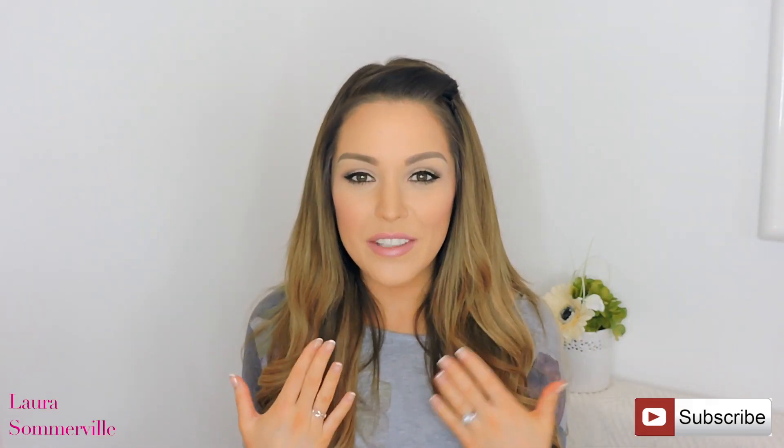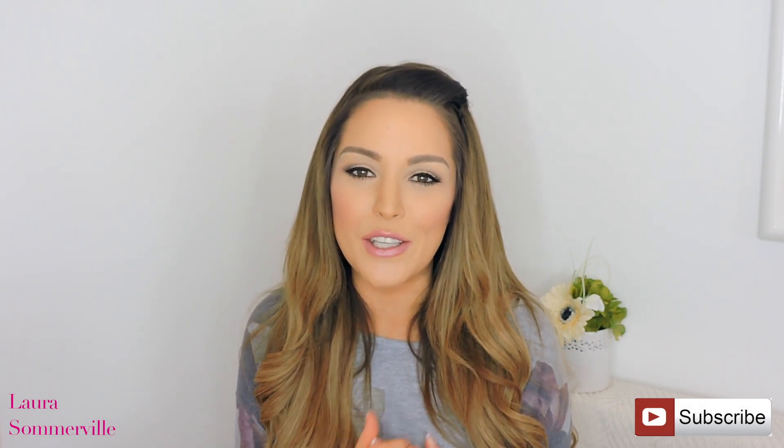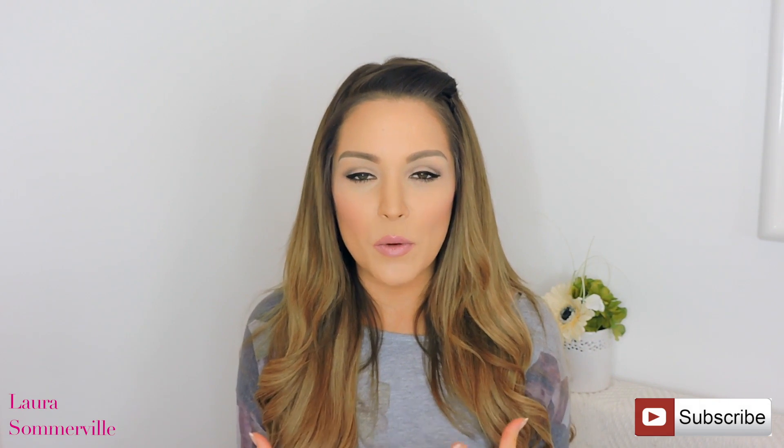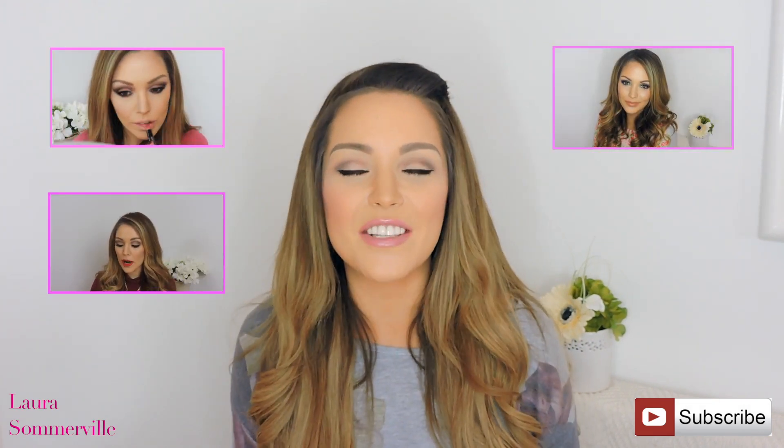So guys, as you can tell this is the finished look. I really hope that you enjoyed this and you learned something new. I post videos every single week on my channel, so please like and subscribe so you can stay tuned. I'll see you in my next one!